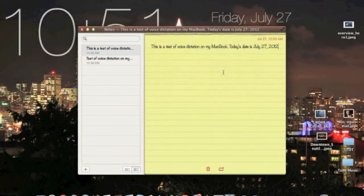So this has been my test of voice dictation on the new Mountain Lion. I'll have plenty of Mountain Lion videos to come, so be sure to check those out. I'll be talking about all the new features — there are over 200 new features. See you guys.